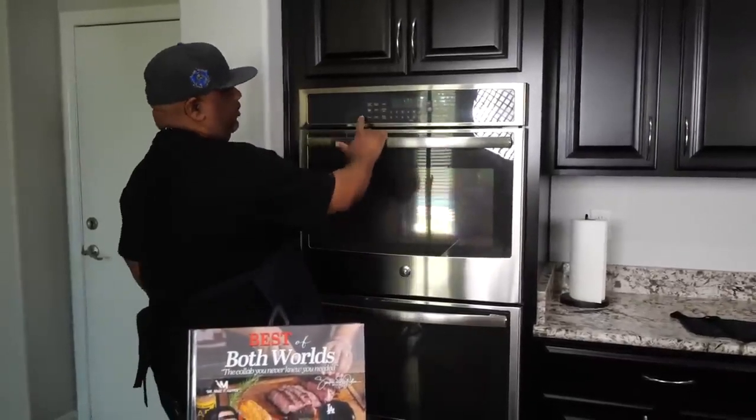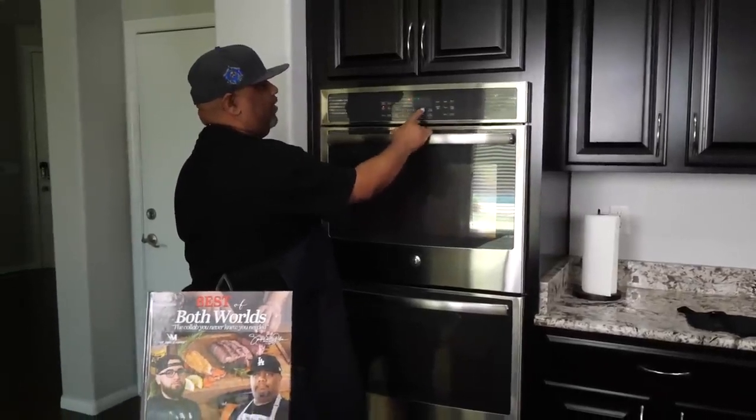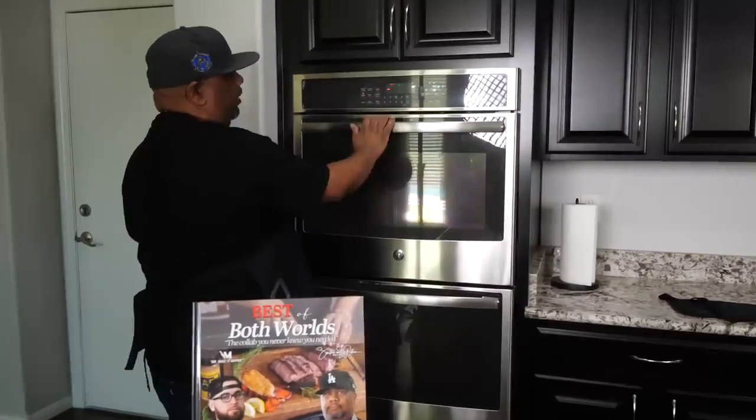Now what you want to do is set up your oven — you want to preheat it. We're using 325 degrees folks. Let me go ahead and start it and we'll get that going.